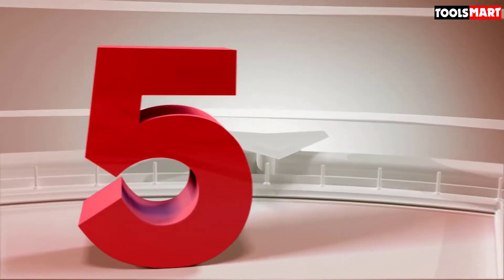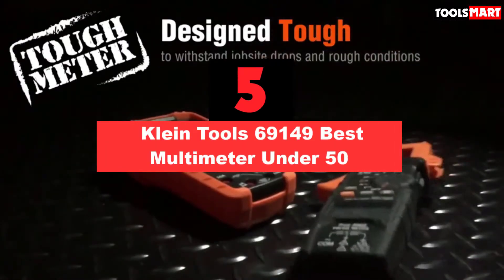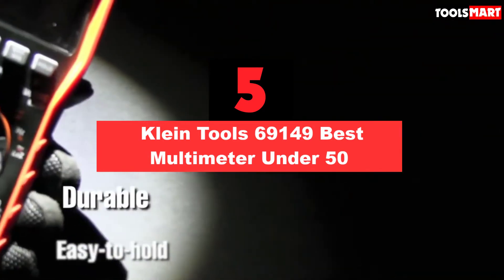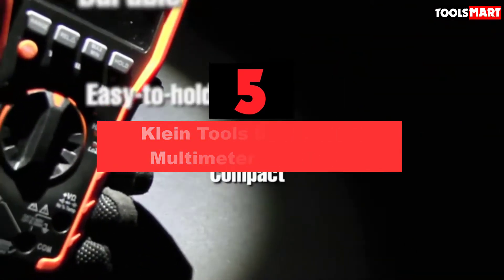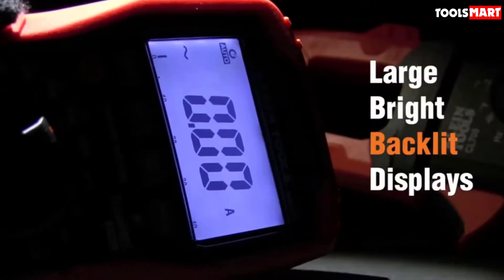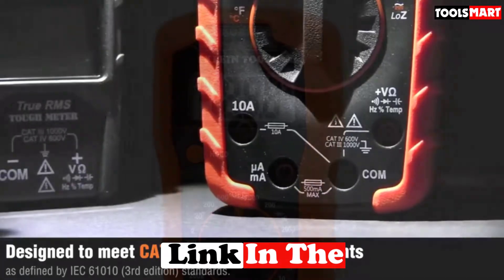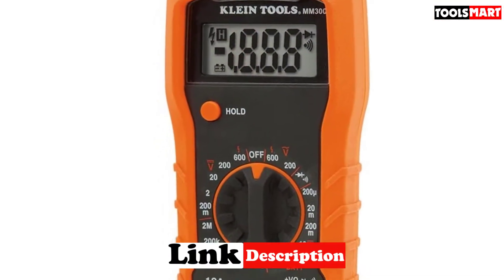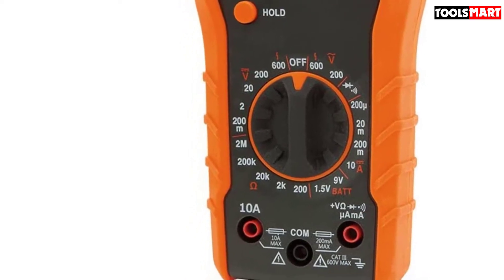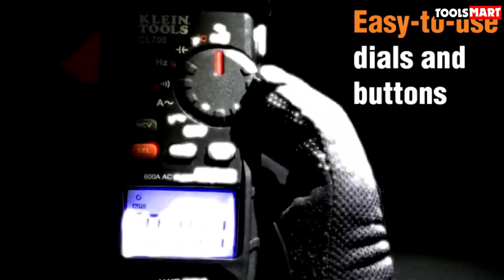The fifth product on our list is the Klein Tools 69149. This Klein Tools multimeter is a most reliable and accurate meter in this price range. It comes with a kit consisting of a useful non-contact voltage tester, a receptacle tester to check wiring configuration and general faults, and a digital multimeter. It got the highest rating with very positive reviews by customers in its range of multimeters, which confirms its wonderful user experience.